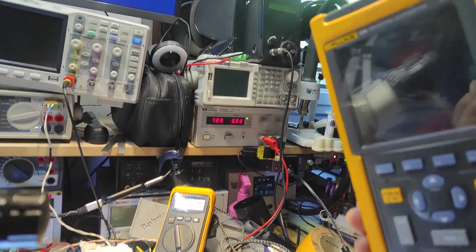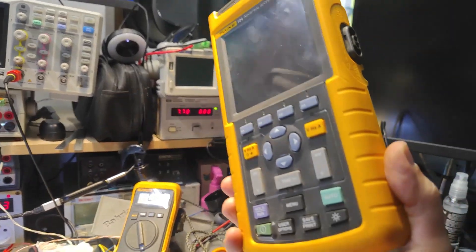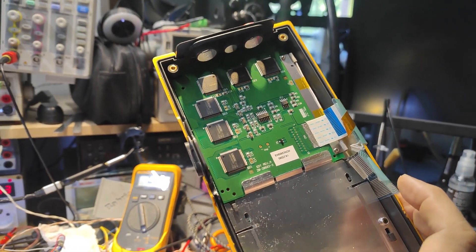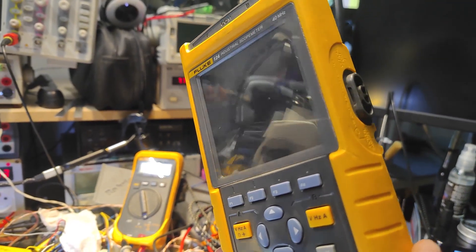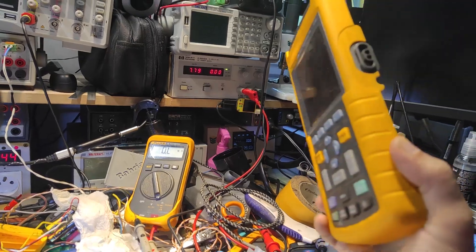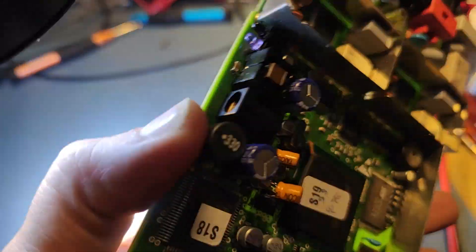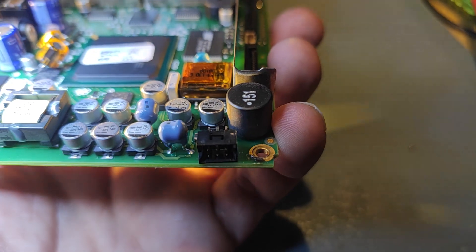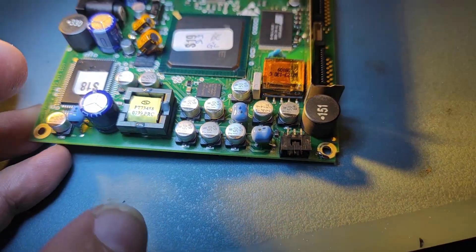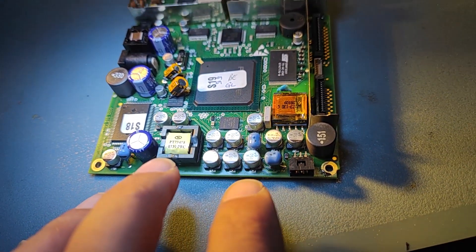Hello YouTube, today I have my scope 1-2-4 on my bench and unfortunately I tried to make use of it and it didn't work. It didn't want to charge and work only with the adapter, so I dismounted it and tried to figure out why. This is the main board of the scope and I'm trying to understand why it doesn't charge the battery. If you try to start the scope via the battery, it doesn't work.